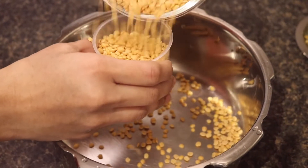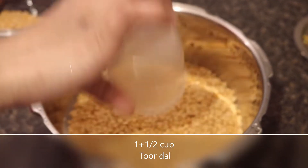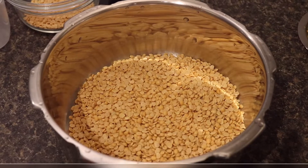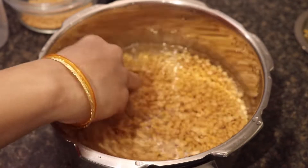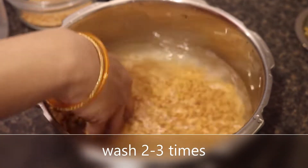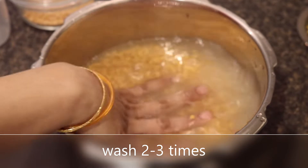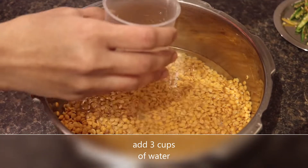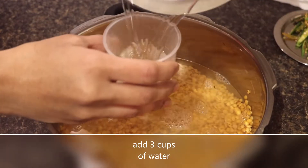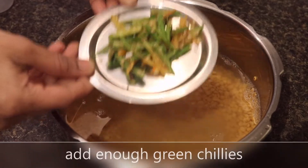We're going to be adding one cup plus a half cup of toor dal. Then we're going to add some water just to wash it up a little bit, so that it's all nice and clean. Then we're going to drain out the water and add three cups of drinking water to let it boil for a few minutes.